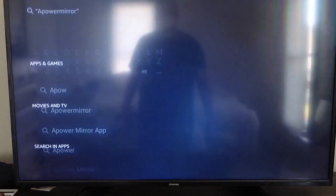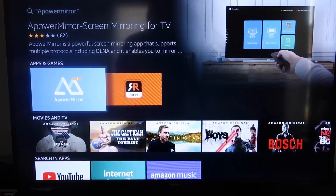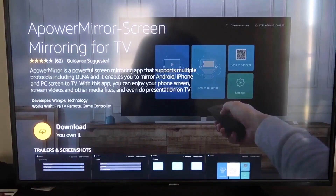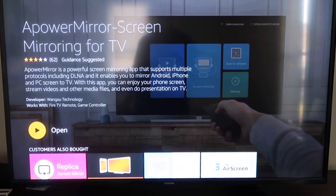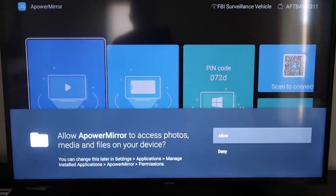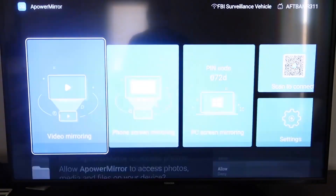It comes up right here — aPower Mirror — you should get that icon. Go ahead and click on it. It'll take you to the app screen; click OK under the remote control to download it. Once it's installed, click Open. You have to allow aPower Mirror to access your photos, media, and files on your device, so go ahead and click Allow.